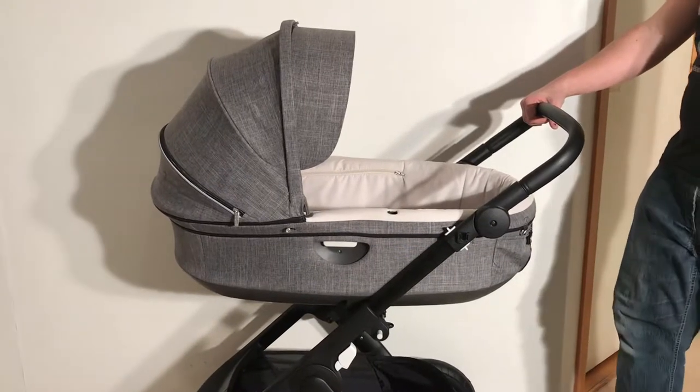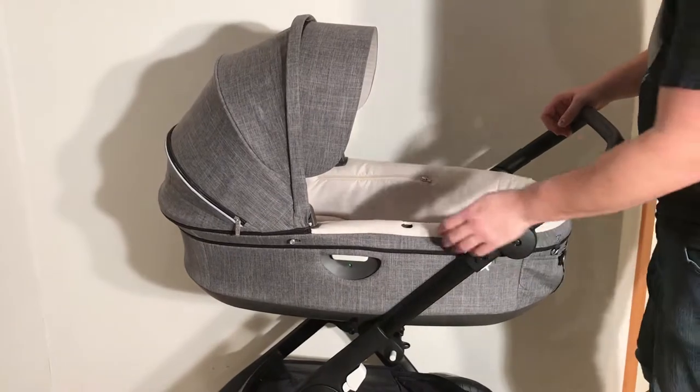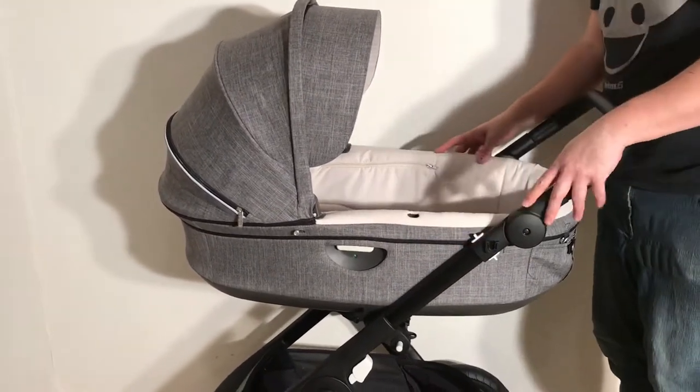This is a Stokke Trails, and today we just wanted to make a quick video showing a common reason why sometimes people have trouble clicking the bag or the carry cot into place on the chassis.